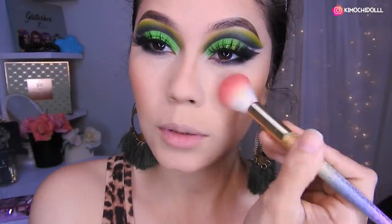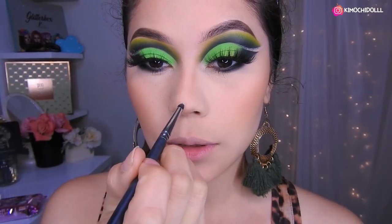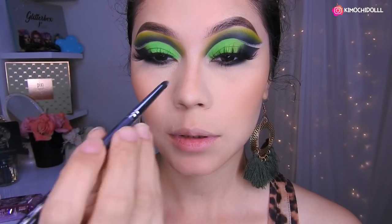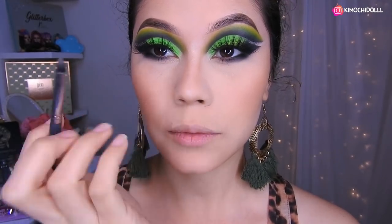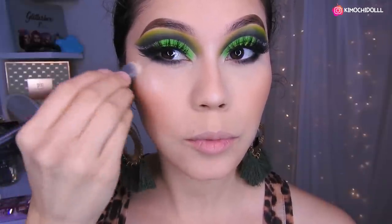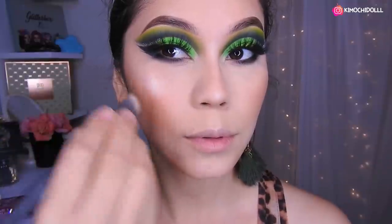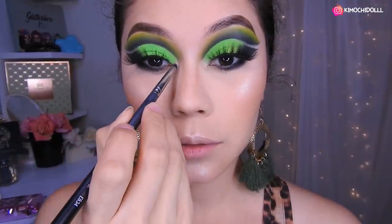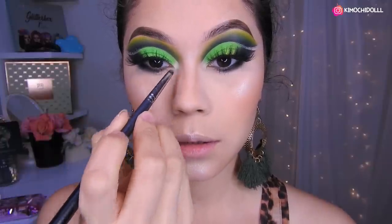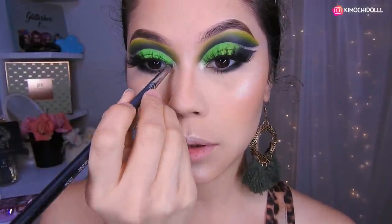Pensaba poner más amarillo pero con el verde nomás se miraba súper bonito y pues ya lo dejamos así. Ahora voy a estar utilizando un poquito del rubor, colocándolo aquí. Voy a estar colocando iluminador aquí en la puntita de la nariz y aquí. Aquí lo difumino. Ahora voy a colocar iluminador encima de los pómulos, aquí y aquí. Ya que estoy con el iluminador, voy a pasar un poquitín aquí, colocando en el lagrimal.